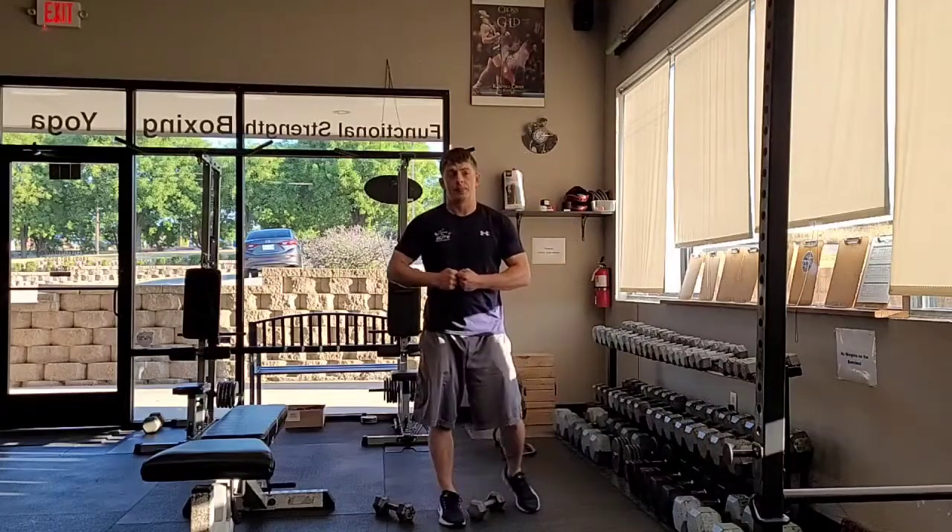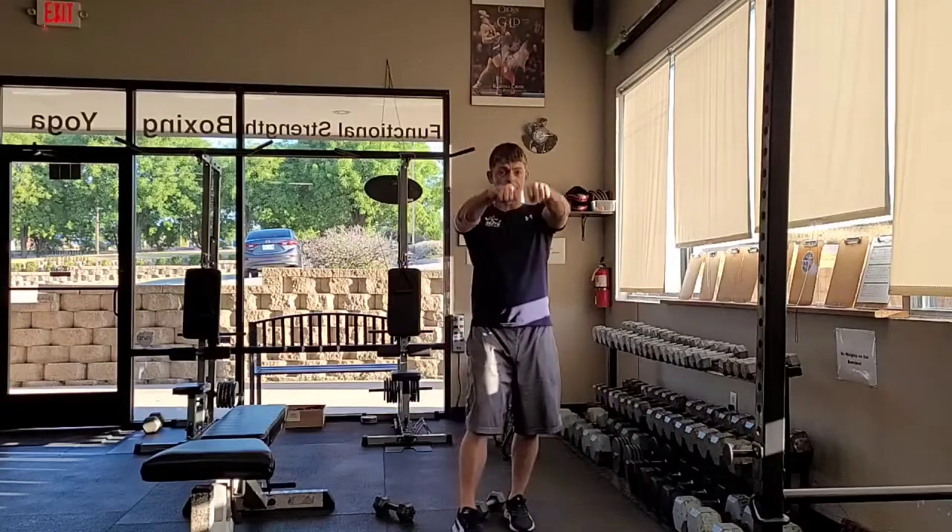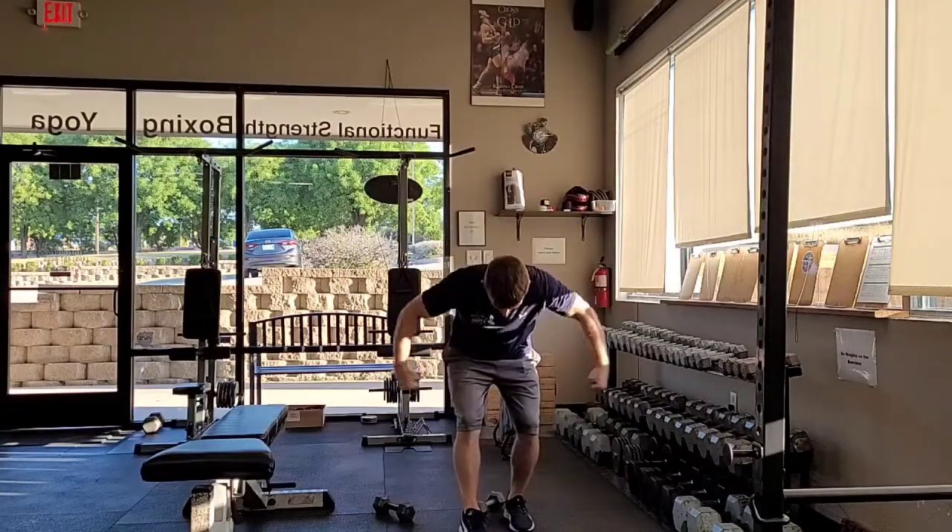Inward, outward rotation. You want to do this with about half the weight that you would do your dumbbell three-way raises with.